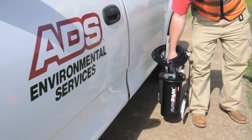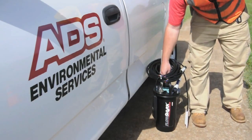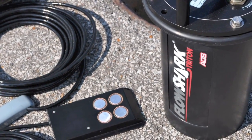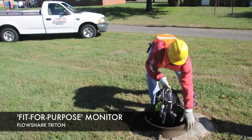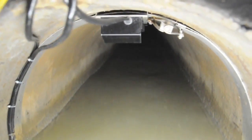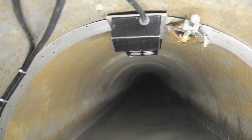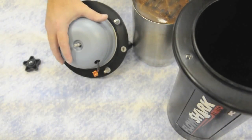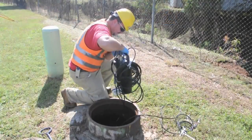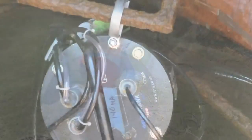ADS is pleased to introduce the new FlowShark Triton Open Channel Flow Monitor. The FlowShark Triton's design objective is to be the most adaptable monitoring device available for collection systems. This is a fit-for-purpose monitor that will power almost every available sensor technology utilized in wastewater applications today. The FlowShark Triton is certified to the highest level of intrinsic safety, allowing it to be installed in confined locations where explosive gases may be present.